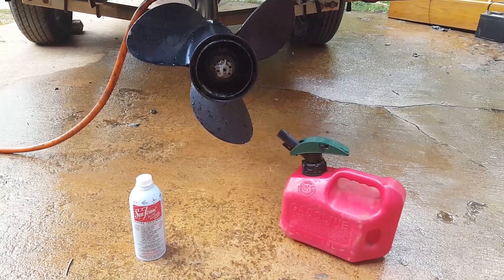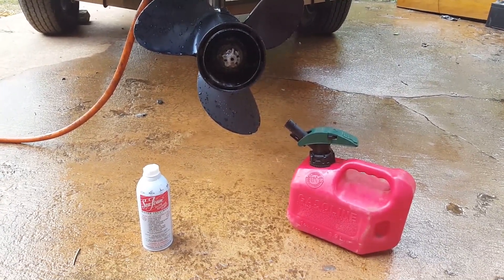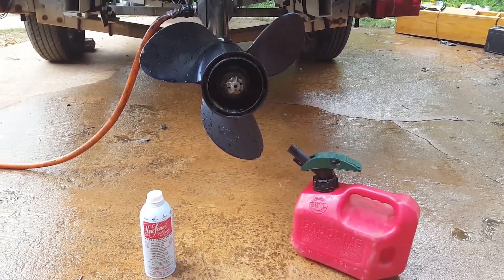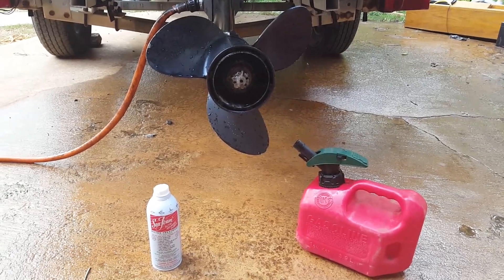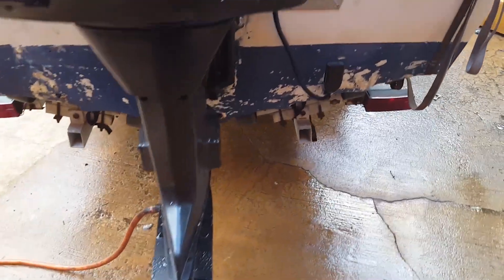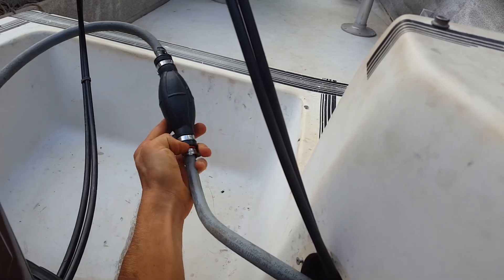As you can see, it smokes a ton, so when you do this make sure your neighbors don't mind or you're out on the water, because it's going to smoke like crazy. That's how you do it. Just make sure you reconnect your fuel line at the outboard and tighten down your clamps.